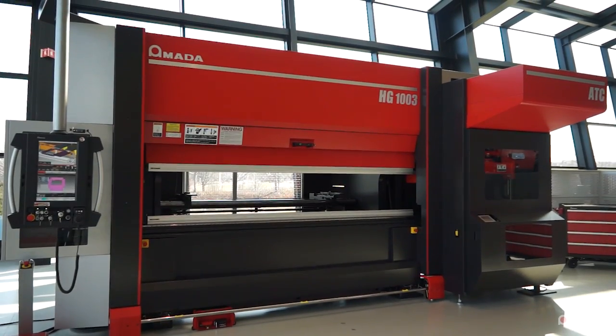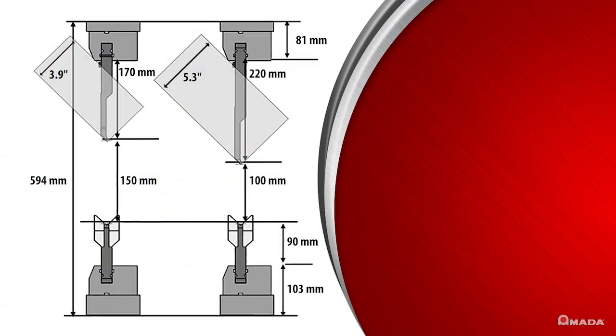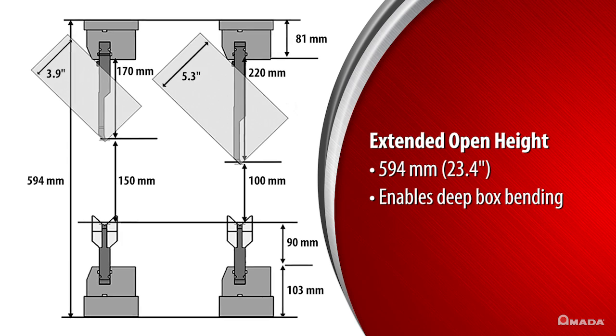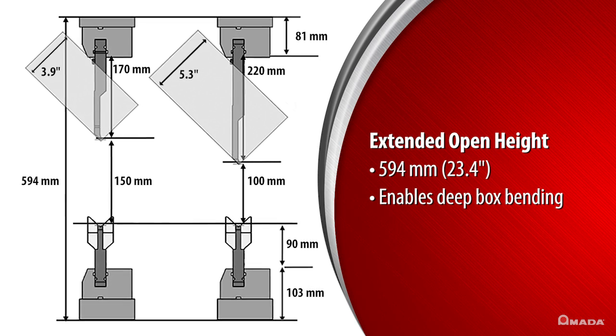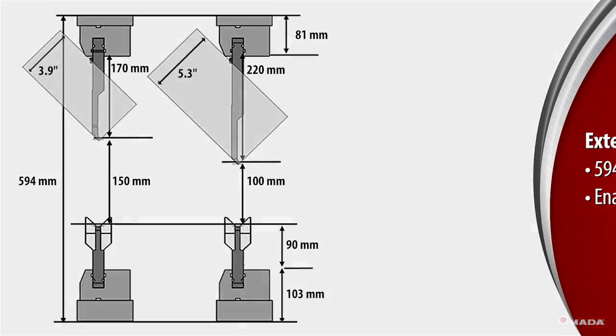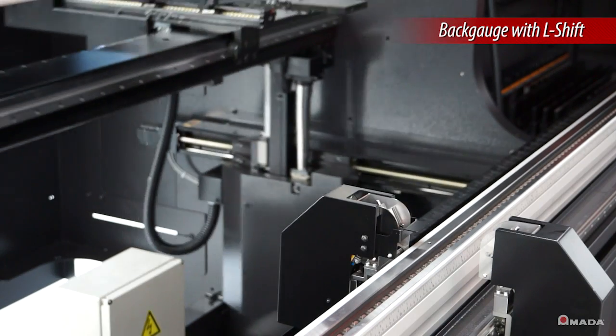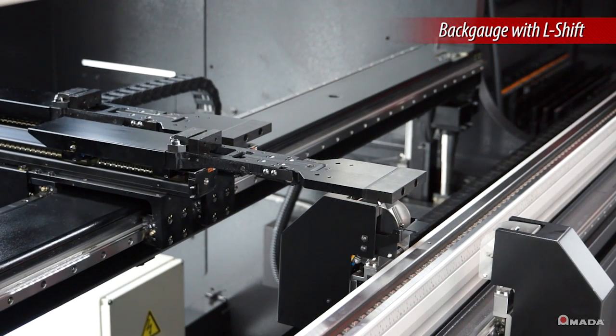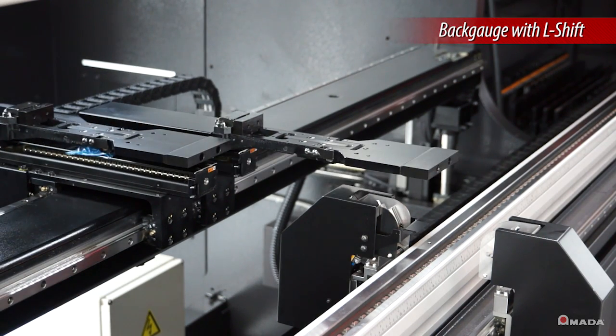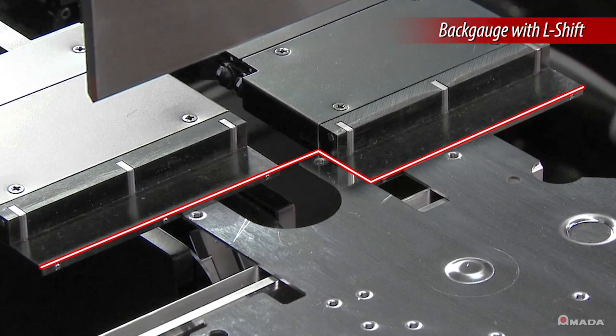The HG ATC has an extended open height, allowing users to maximize part processing and perform deep box bending by utilizing 220 millimeter tall punches. A six-axis high-speed back gauge with two additional L axes provides enhanced functionality to accurately gauge a variety of part geometries.